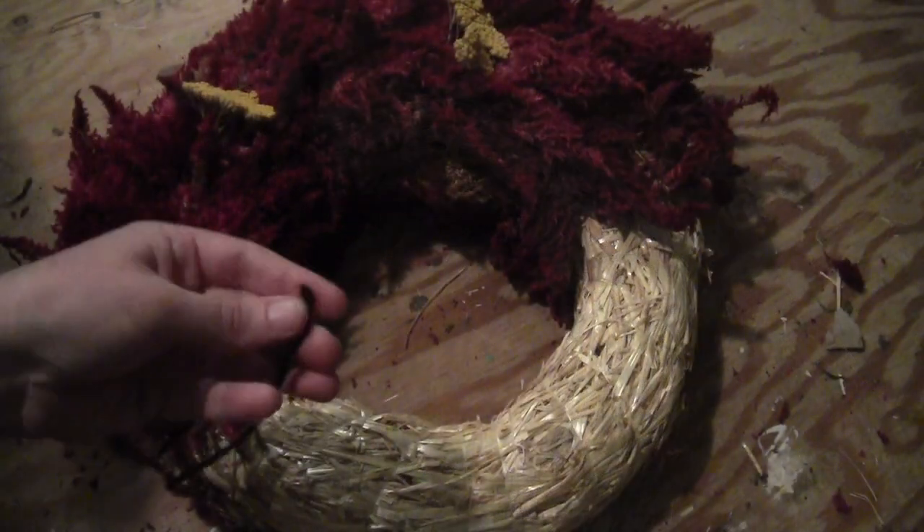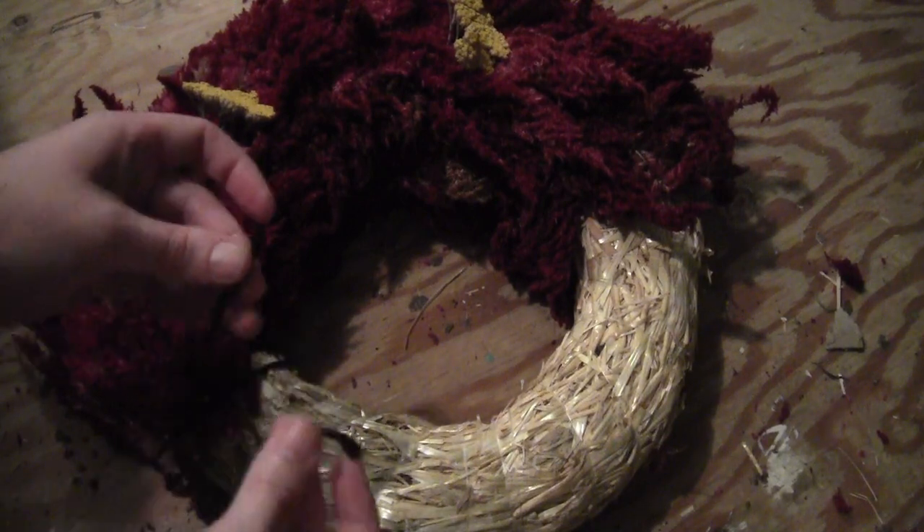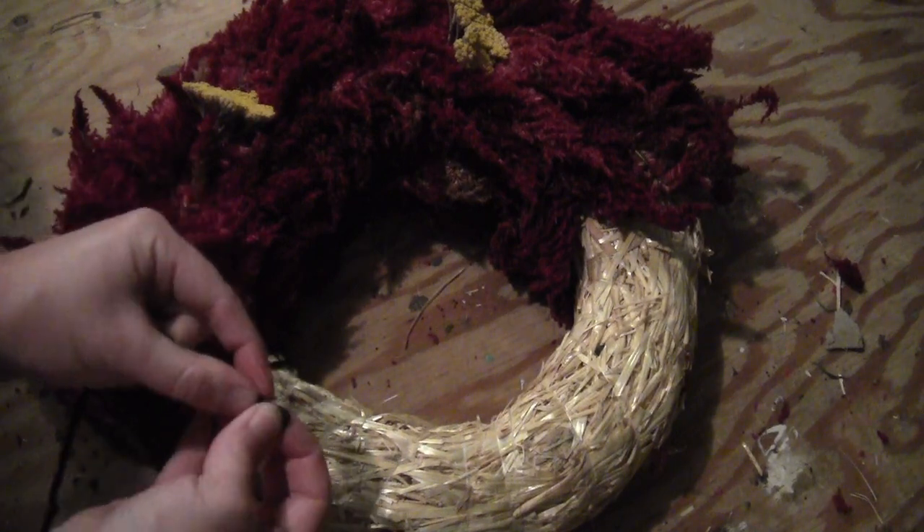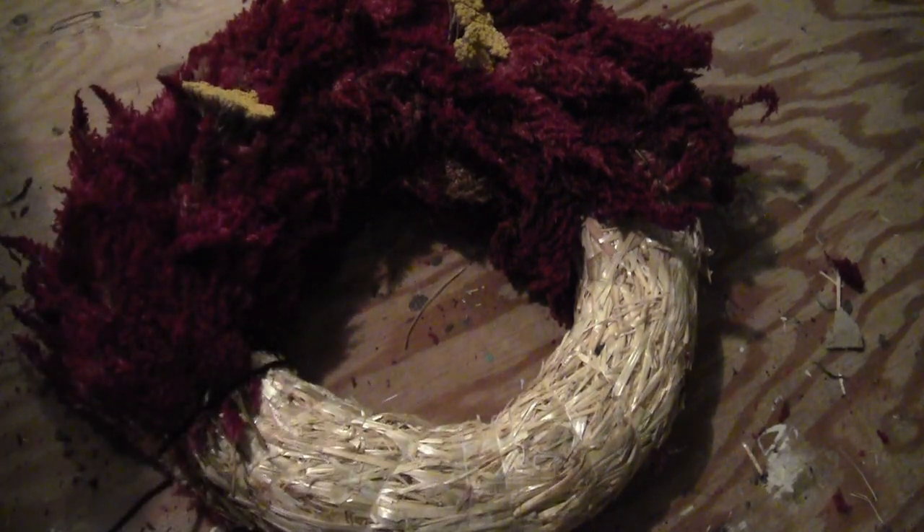Then just keep going, filling it in. If you run out of yarn, you can just tie another piece to the end and keep going as if it's all one piece.